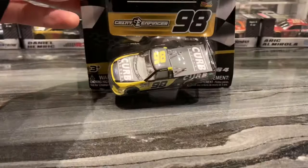Anyways, in today's video we're going to review Grant Infigure's number 98 Curb Records Ford. What truck is Ford making this one? F-150, it's an F-150, of course. I'm done if you don't know that.